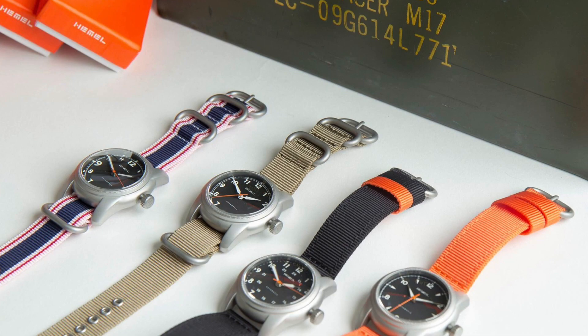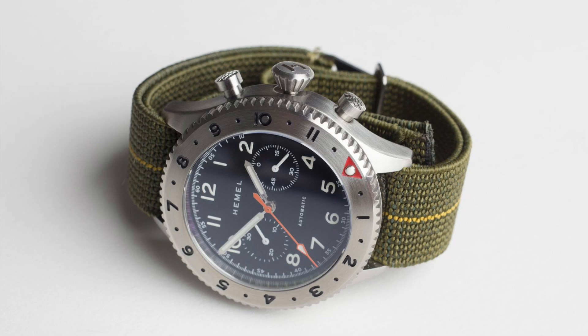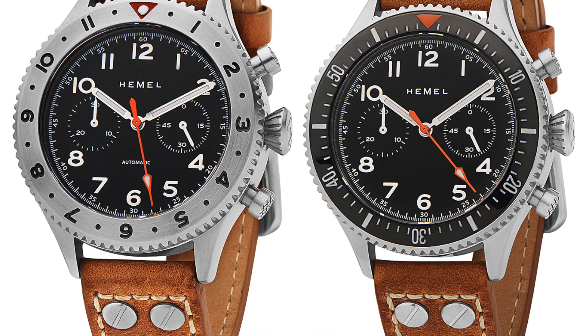A little bit of background on Hemel. Hemel was started a few years ago — I can't recall the precise date — but I did review their field watch, which was their first release. It's run by my good friend Marvin, who has always been an avid, staunch Urban Gentry supporter since the very early days. Last year he released his HF series, the Hemel Flight, his first aviation chronograph, which was absolutely fantastic.